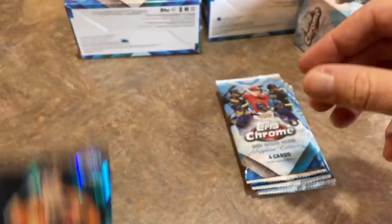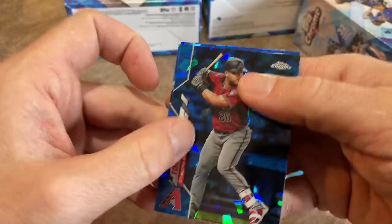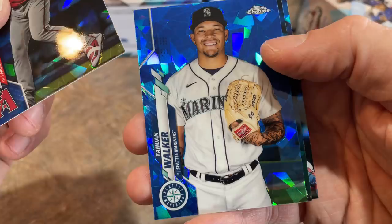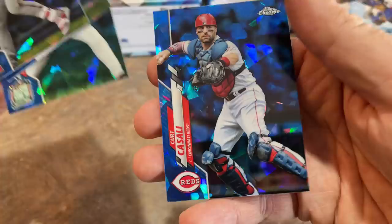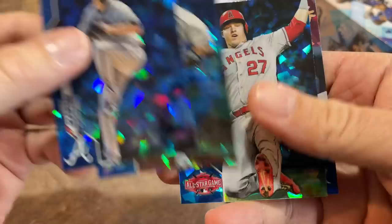Hopefully we get some big-time autos in here. Bo Bichette has an auto in the checklist, Bryce Harper, Aaron Judge, Garrett Cole, Yordan Alvarez, Randy Arozarena, Mike Trout, Kyle Lewis, Luis Robert — there's some nice names in there. And then there's guys like Mauricio Dubon, Justin Dunn, Jake Fraley. 41 total subjects. There's a Pedro Martinez and Kurt Casale. Three more packs — hopefully we can find that Griffey. There's a nice Mike Trout — that's going to be a pretty nice valuable card. I bet a Sapphire Trout card goes for a nice bit.